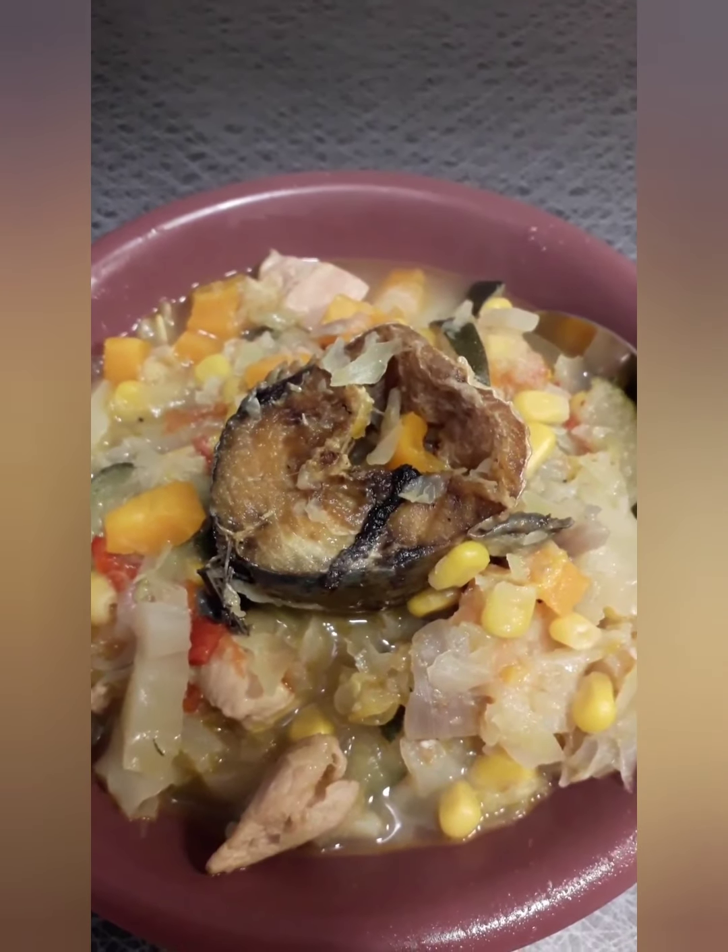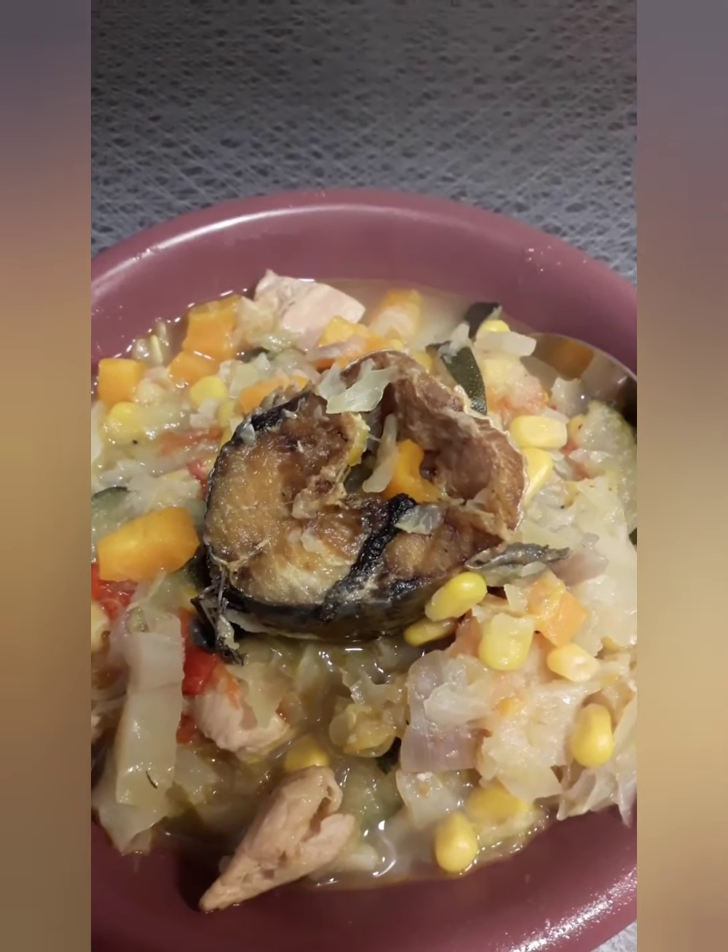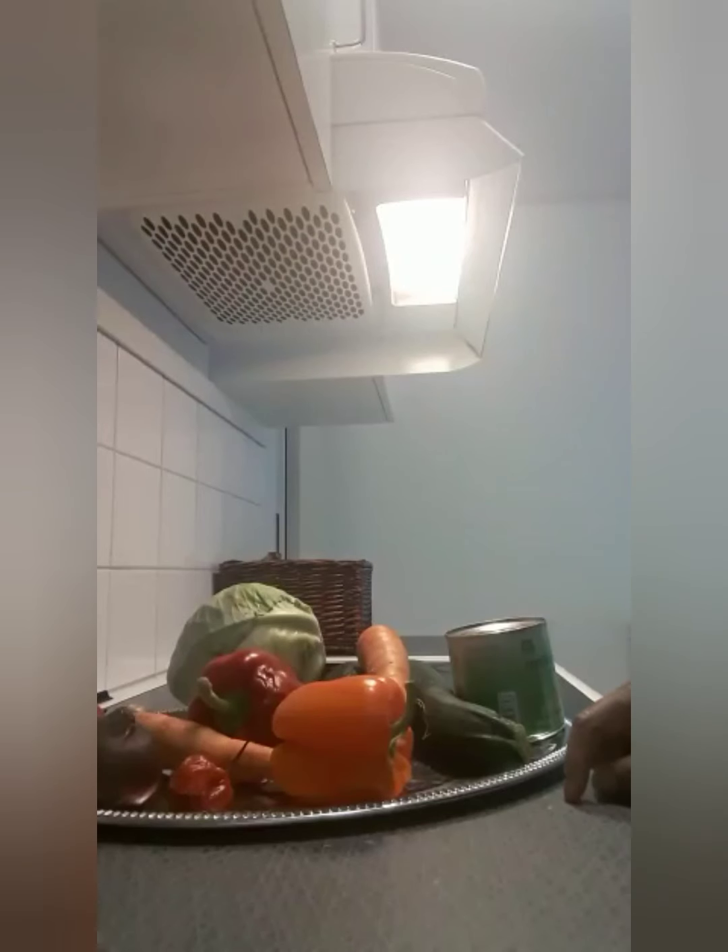Alright guys, let's go and start cooking! Hello everyone, how are you guys doing today? I'm here to show you guys what to use for your weight loss. These are my ingredients I'm going to use.